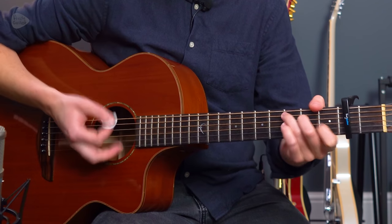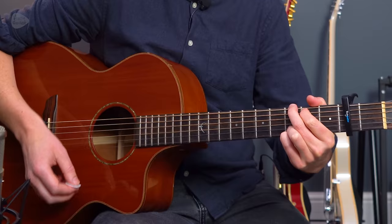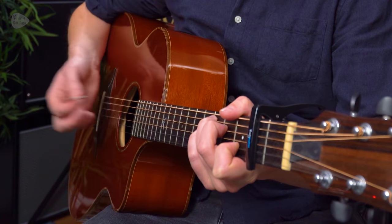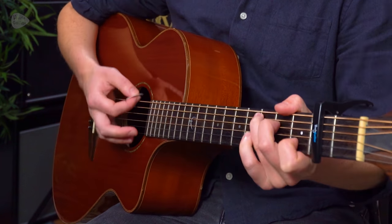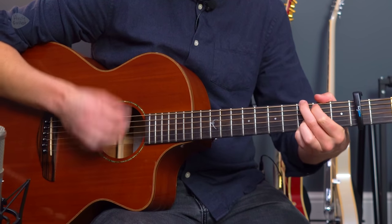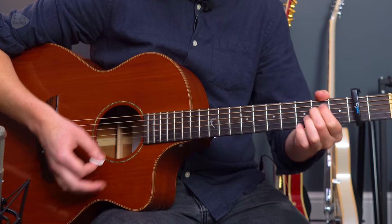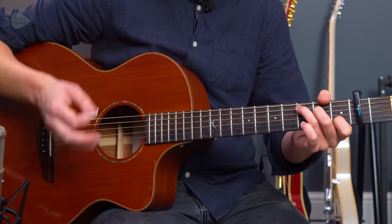Strum the C, mute, and then it's up, up, down on the G. That's going to feel weird the first time you try it, but you'll get it. Down, mute, up, up, down — then down, mute, up, down.